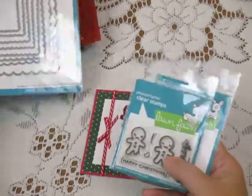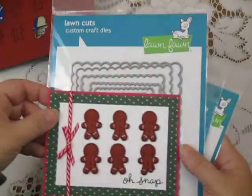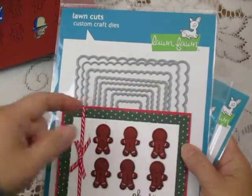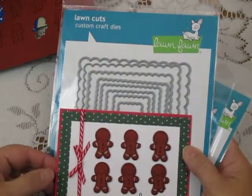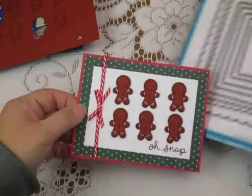I also used the scallop rectangle stackables on this card. You can see the scalloped edge here with the polka dot. It's the next to the largest scallop that I used and it pretty much covers an A2 card. A very fun set.